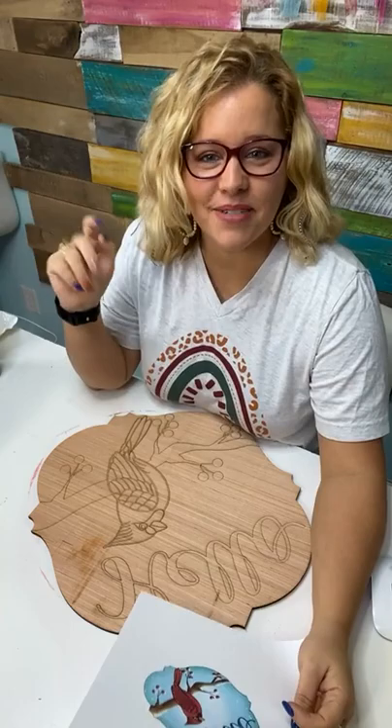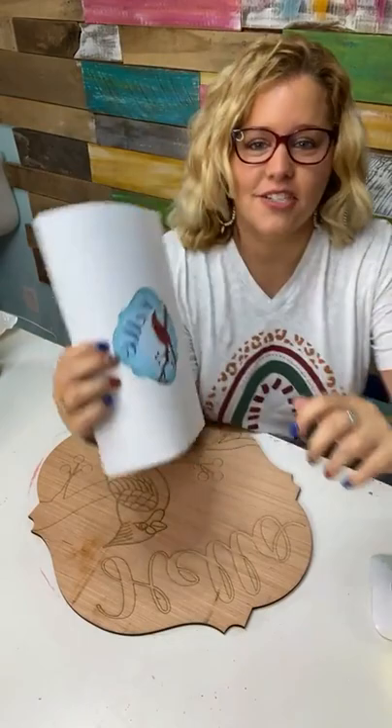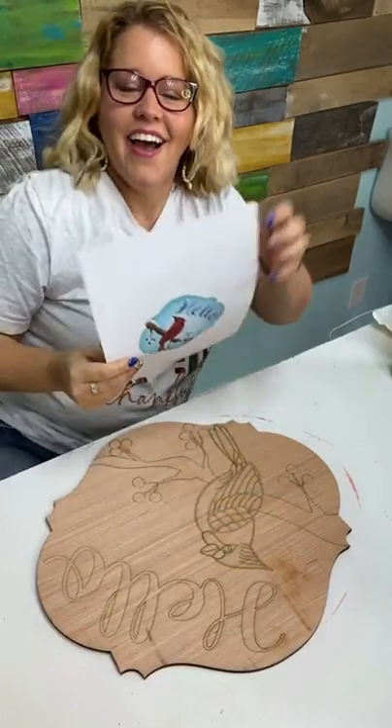Hello, everybody! It's time to paint live. We do this every Tuesday. I'm Tamara Bennett from Southern Adornments Decor. Today we're going to be painting this beautiful design — I just realized I forgot to flip my camera so it's not backwards for you all. There we go. I'm live on TikTok and Facebook.